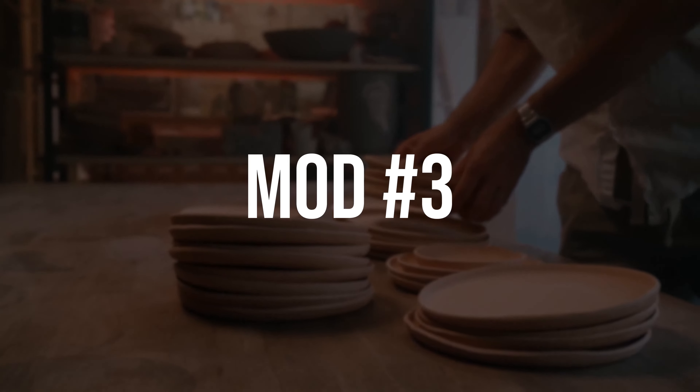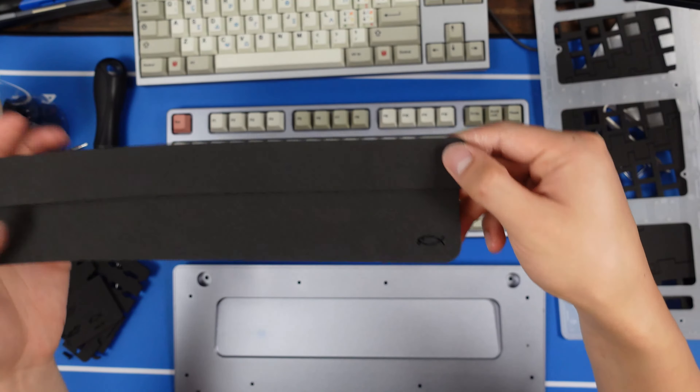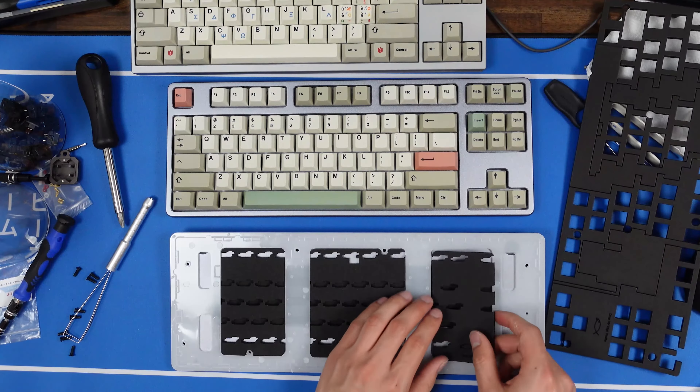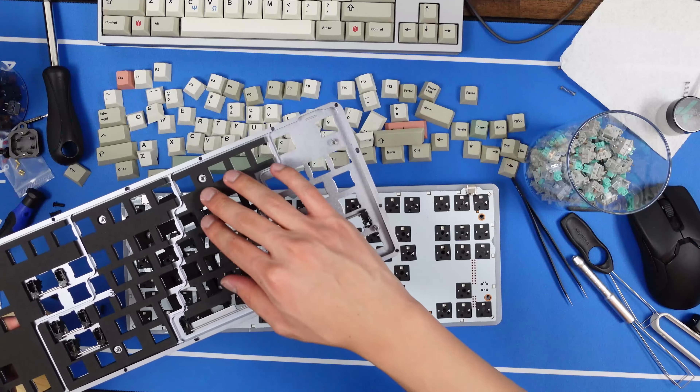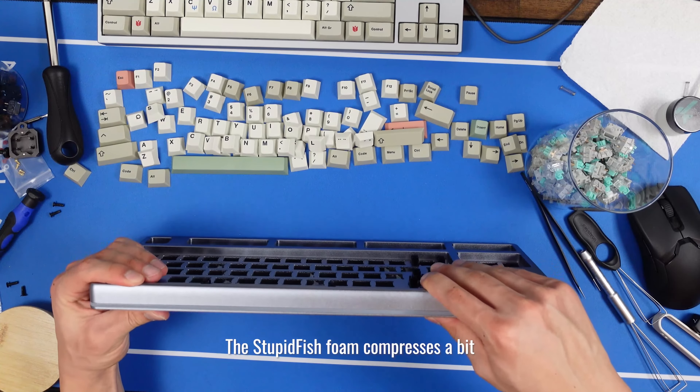Mod number 3: Case and Plate Foam. The stock Control sounds pretty hollow. To alleviate this, I picked up some Stupid Fish Case and Plate Foam, which comes in many different parts because of the unique architecture of the Control case.